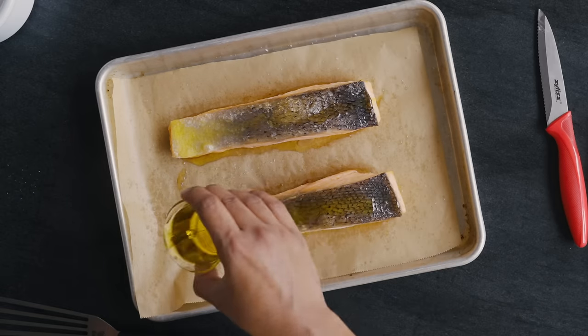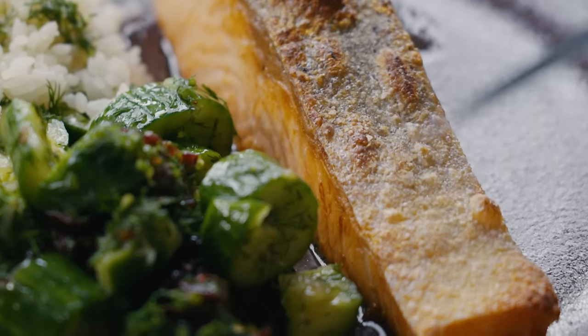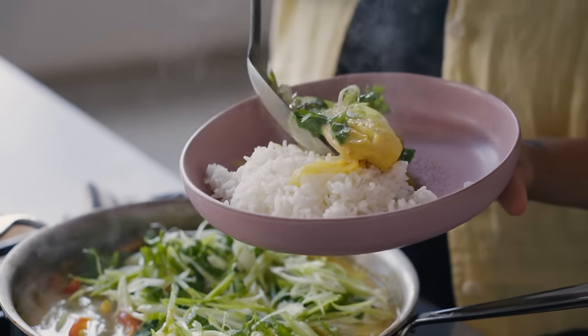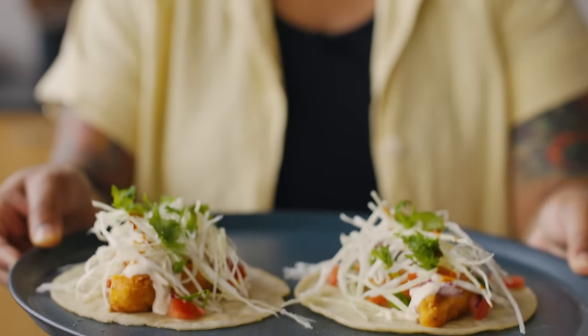Today we're gonna show you three really simple fish cooking techniques. We're gonna start with an oven roasted salmon — no splatter, crispy skin, delicious. We're gonna do a really simple curry with frozen tilapia, and then fish tacos. We couldn't do this series without having a taco.